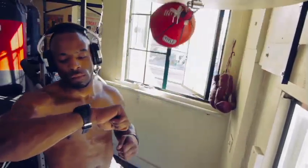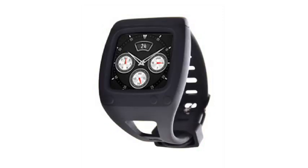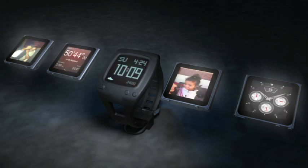We need your help to get this dream across the finish line. Help us make product decisions on things like color and packaging. Help us get this in the hands of users like you. Help us cut the cord and unleash your iPod Nano's full potential.